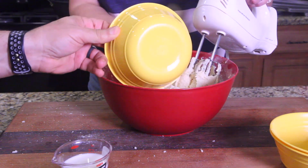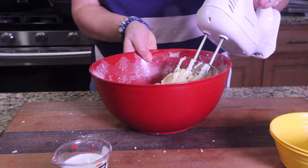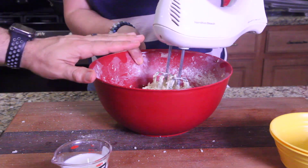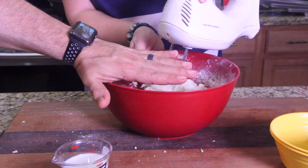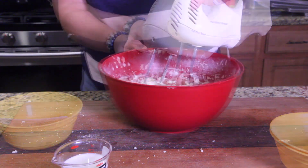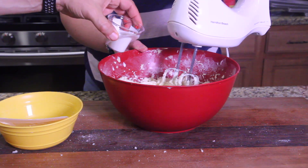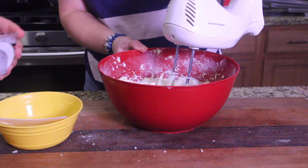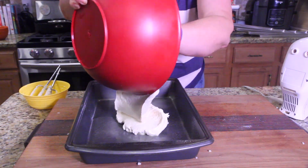Now we're going to incorporate the sour cream — drop that in slowly. It's going to feel really thick but that moisture is good. Get that incorporated. The last step is to add the milk because it's a really thick batter — get that all mixed in. Now we're going to put this in the pan, which has already been prepared and sprayed, and then move on to the second part of the cake.